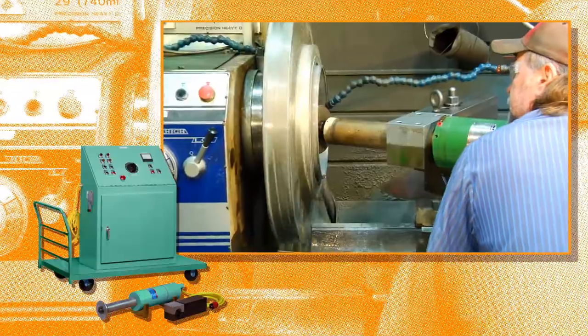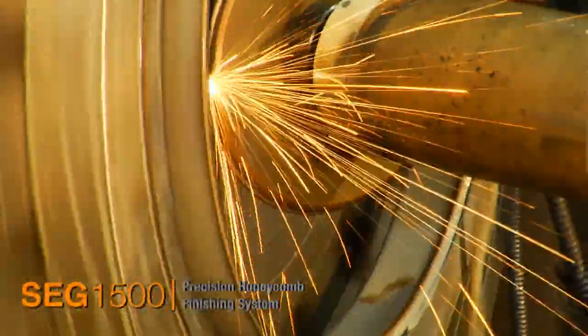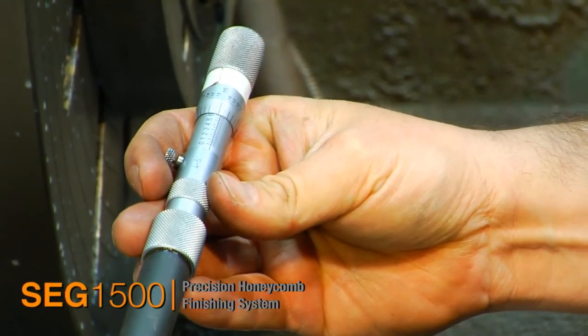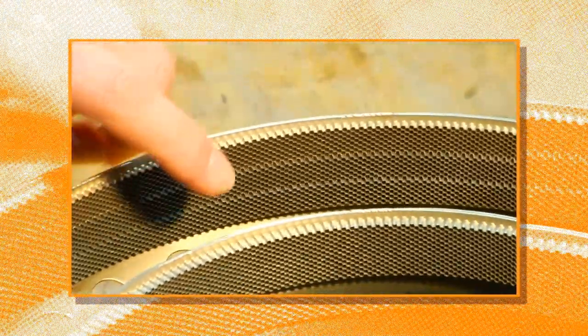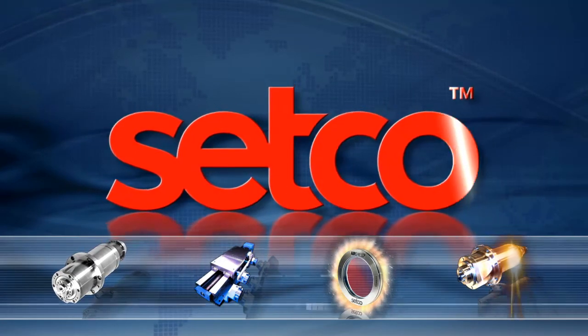The SEG 1500 spark erosion grinding system saves you valuable production time while meeting high tolerance machining requirements, providing all the features you'll need for the highest quality honeycomb grinding. Setco, setting the standard for spindle and slide solutions.